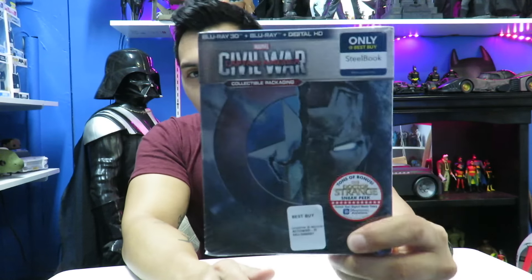Quick thoughts on the movie — I did watch it opening night and I liked it a lot. It's still not my favorite Captain America movie though. I know you guys are going to disagree with me, but First Avenger is my favorite Captain America movie, followed by Winter Soldier, and then Civil War.